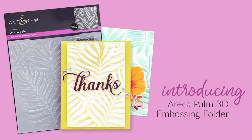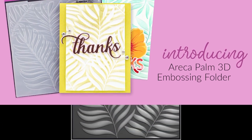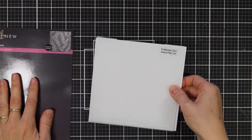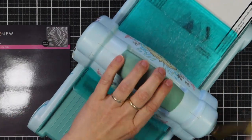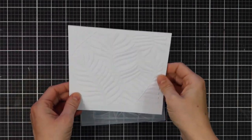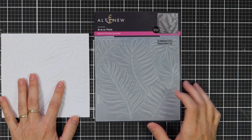This is Erika Palm 3D Embossing Folder from Altenew. This 6x6 folder contains gorgeous line art featuring Erika Palm leaves overlapping with one another, so you can add dimension to your card-making, scrapbooking, and journaling projects. The design complements any tropical stamp set you might have in your collection. Instead of achieving merely two levels of embossed texture, this folder will produce three-dimensional shaped designs to enhance your creations.